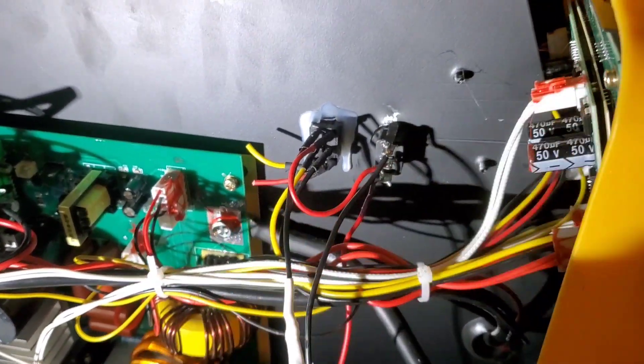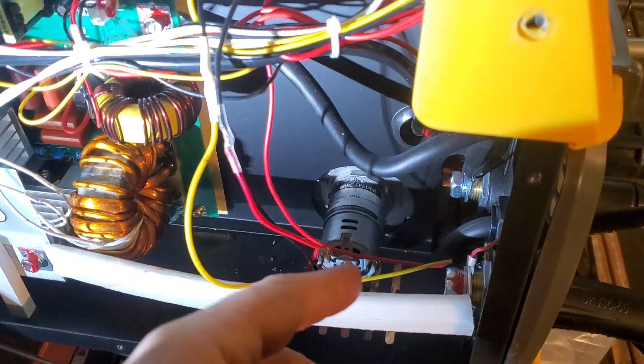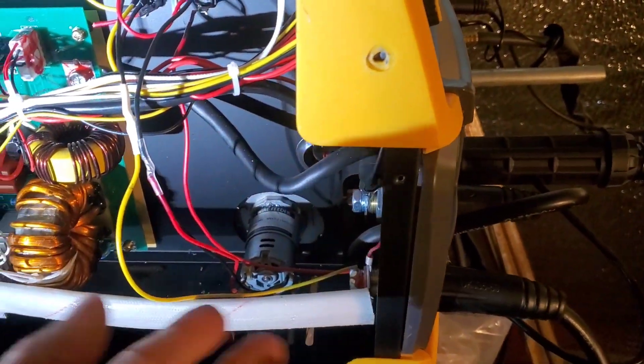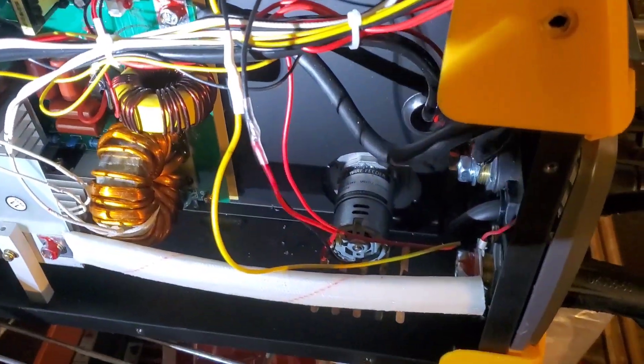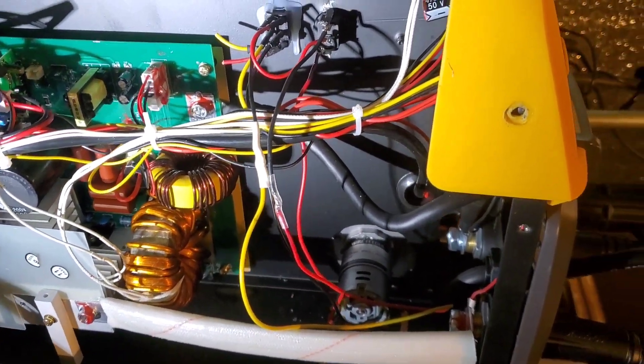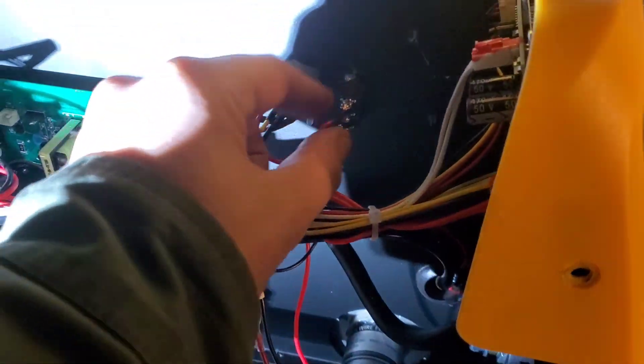We could totally just wire them both — just tie them in, not even use a switch. But when you pull the trigger it'll feed there too, feeding both the spool gun and the feeder. You'd have less amps, so half the torque — it would be unenjoyable to weld with. So we put in a switcher here and you can pick.